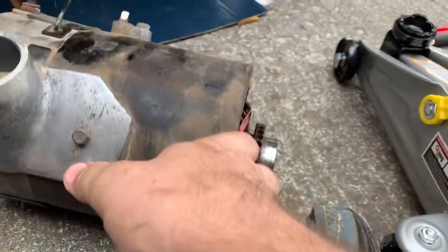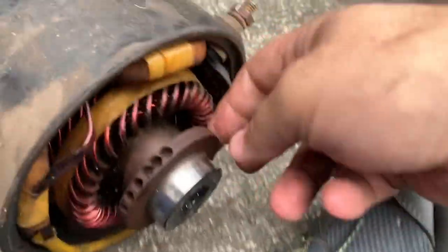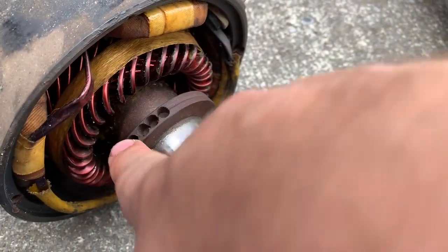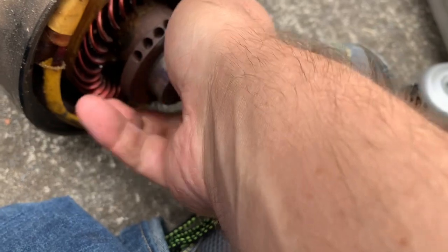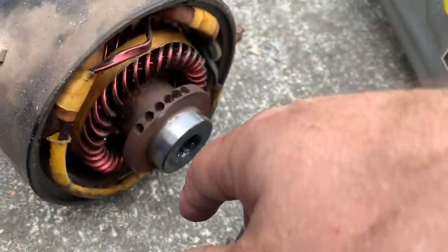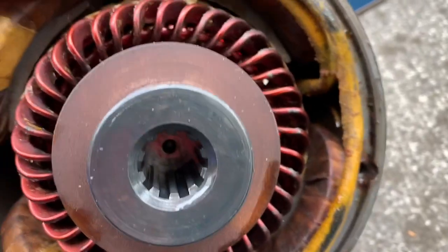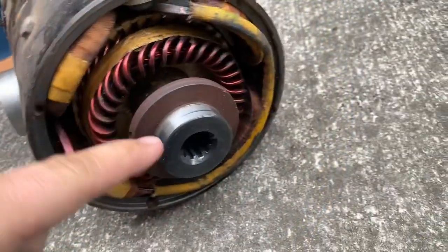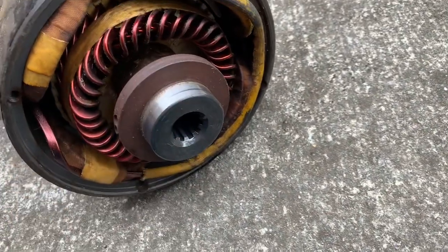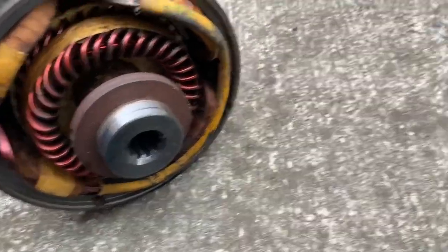Okay, so here's our motor. One of the things I noticed is all these holes in the edge here — I'm pretty sure that's just to counterbalance the spinning so it's even on all sides. Another thing I noticed is there's just solid metal in the back. I was going to say don't forget to take the rubber grommet out of these and put them in the next motor, but there's no rubber grommet in there.